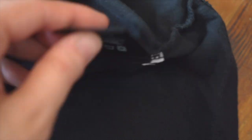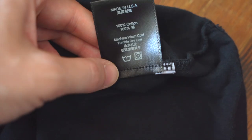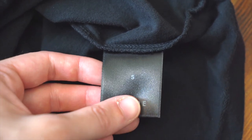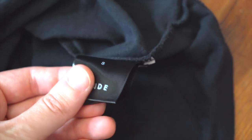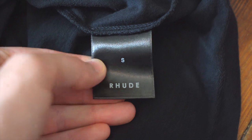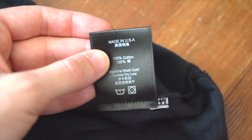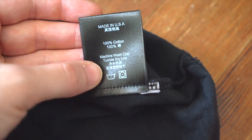Now let's look at the fabric tag. It is stitched in with a clean black stitch, same as the t-shirt, from the back there. It is a very glossy, sort of glittery black tag — a loop tag. In white print, you've got the size centered there — small — and then 'rude' at the bottom. On the back: made in USA, 100% cotton, washing instructions, and washing symbols.